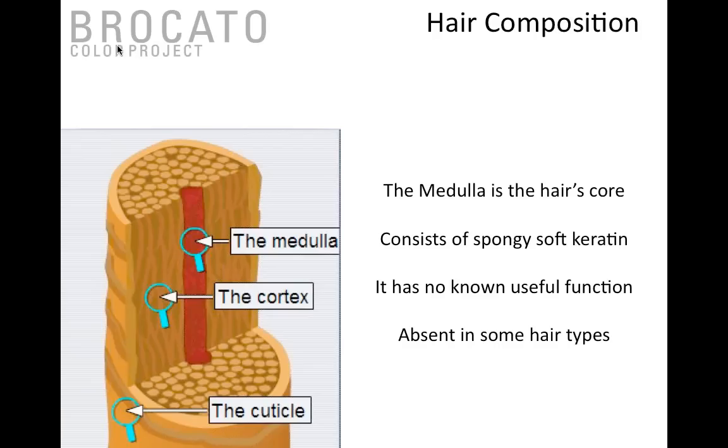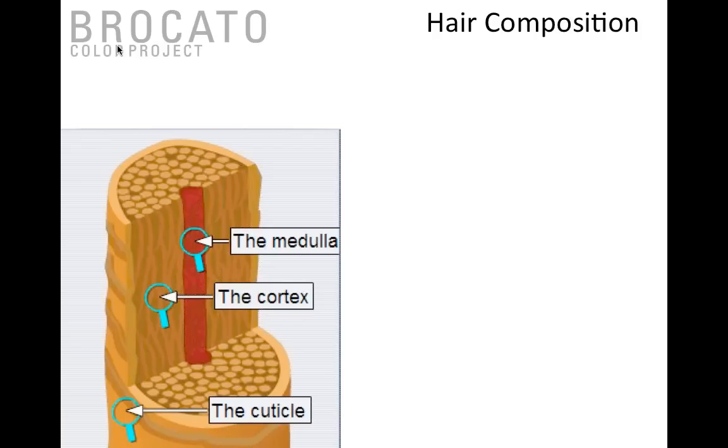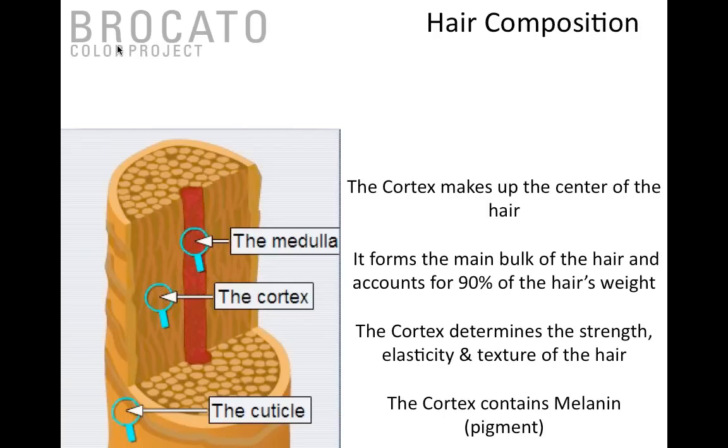The medulla is a viscous substance in the center core of the hair that never really hardens, so people with fine hair often don't have it. The cortex forms 90 percent of the hair's bulk — this is where texture and elasticity come from, and where the melanin granules are located. The cortex consists of microfibers and macrofibers intertwined like a rope, and between those fibers is a substance called intercellular binding material, which we'll come back to when discussing how Sam designed the hair color.